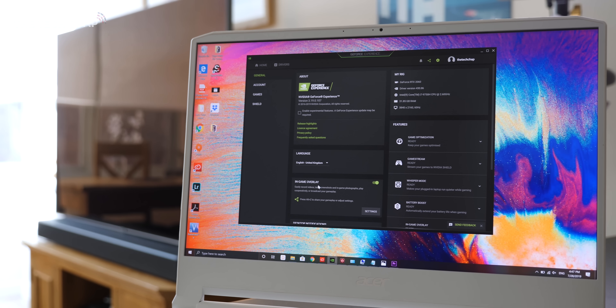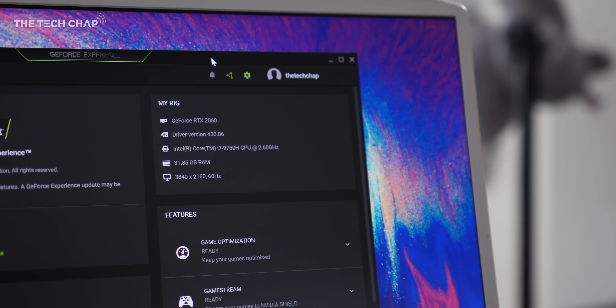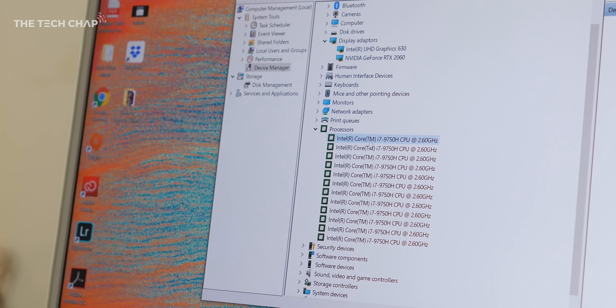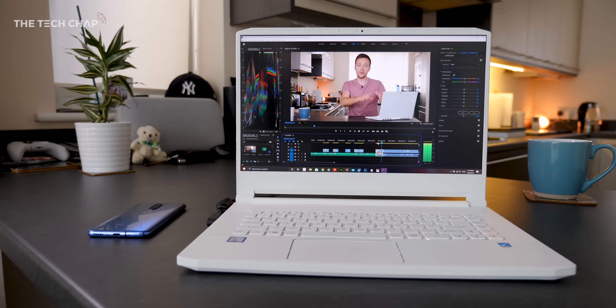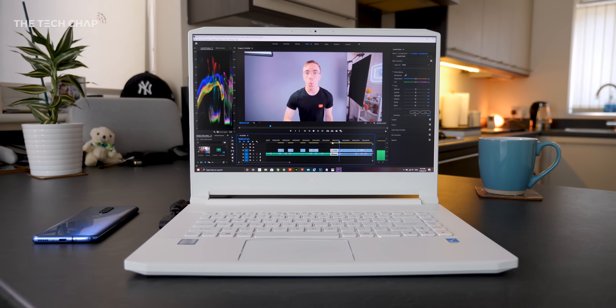In this model, we've got an RTX 2060 graphics card, the latest ninth-generation Intel i7 processor — the i7-9750H to be exact. That's six cores, 12 threads, which is ideal for 4K editing and multitasking, along with 32 gigs of RAM and a one terabyte NVMe SSD.